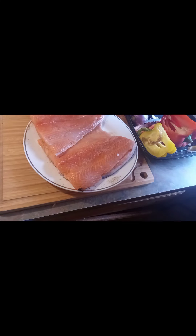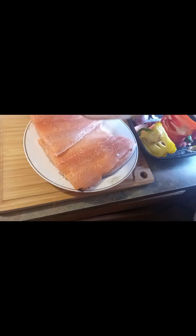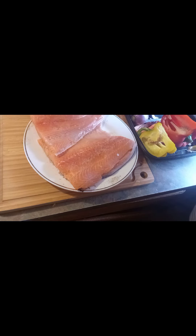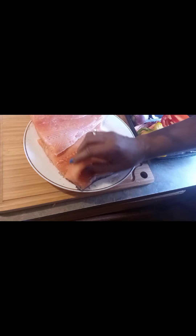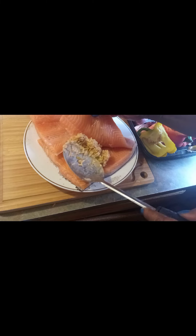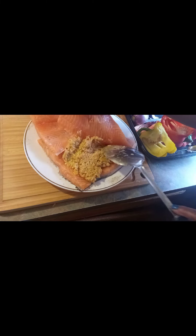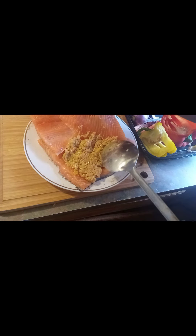My rice mixture is done — jambalaya rice with red and yellow bell peppers, garlic, and one third cup of cream cheese. So I'm going to stuff my salmon with the rice. I split it in half and I'm stuffing it with the rice. This is stuffed salmon — that's covered.